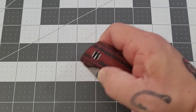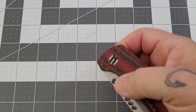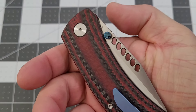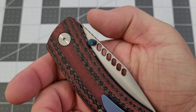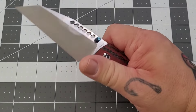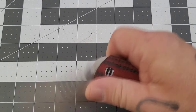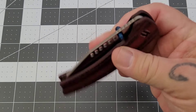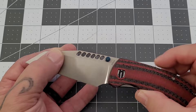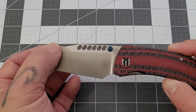You've pretty much got thumb studs for deployment on this one. Reverse flicking — yeah, not for me; it's tucked in there pretty well. Some of you expert reverse flickers may be able to get it, but not for me. It flips out so nicely on the thumb studs though, no issues whatsoever. Action is really, really good — jumps out there really nicely.